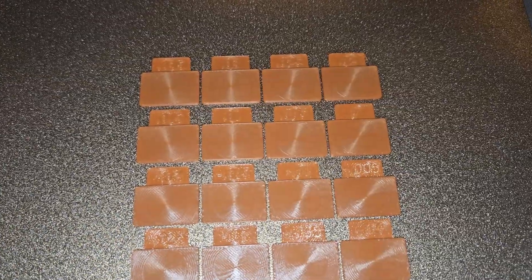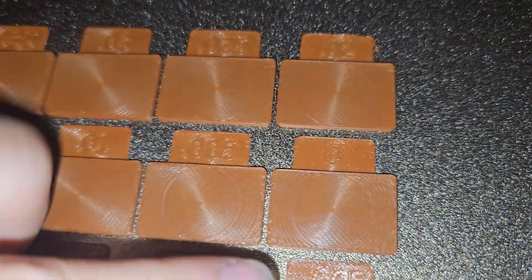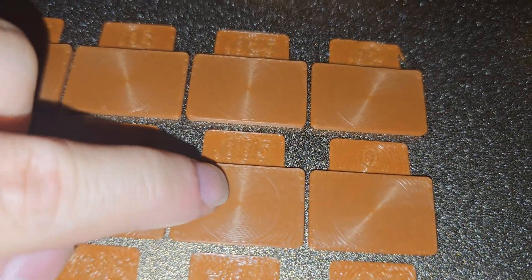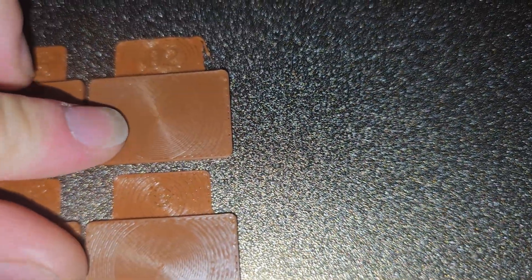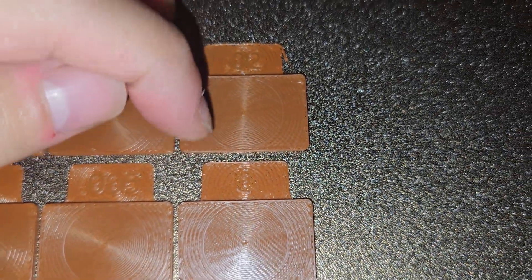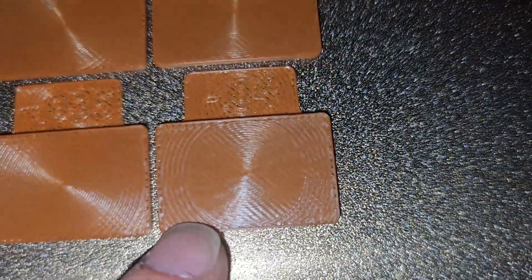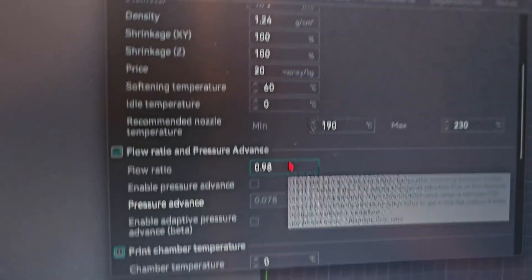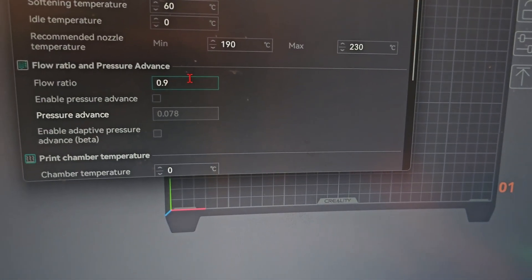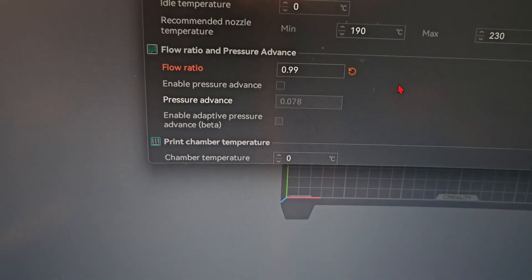The second pass gives you a lot more range. I just finished the K1 Max second YOLO flow rate calibration. Zero looks a little bit under extruded — there's a small gap. At 0.005, I can just see a small gap. I think 0.01 is the best here. At 0.02, I feel like that's a little bit over extrusion — I can feel a bump. The rest are not valid, and the negative values show clear under extrusion with very visible gaps. So the best value is 0.01, which I add to the existing flow ratio: 0.098 plus 0.01 gives the new flow ratio.